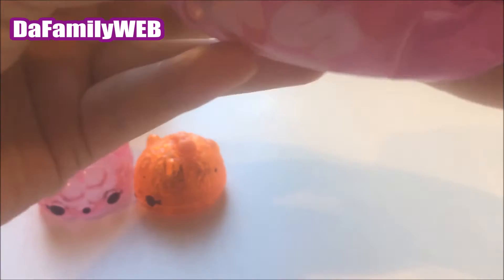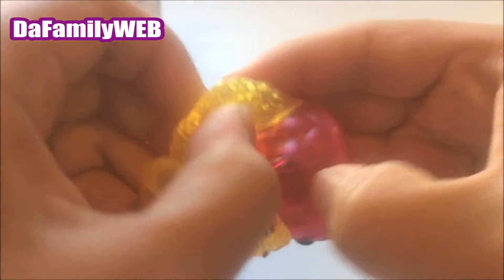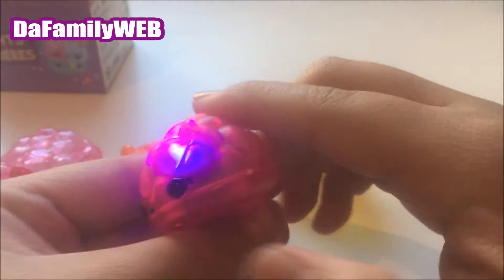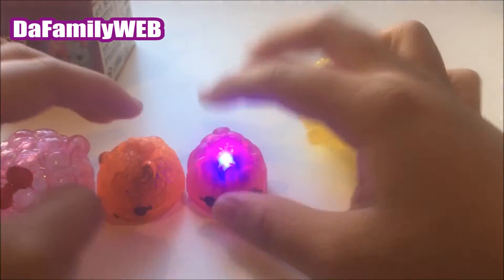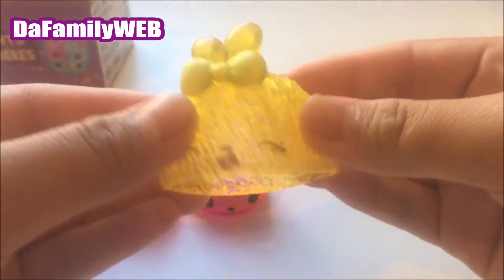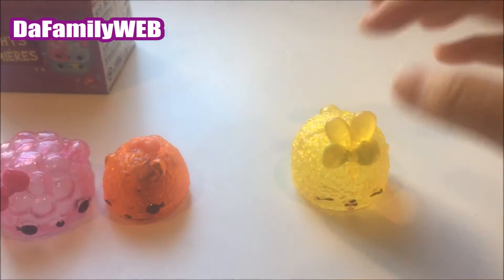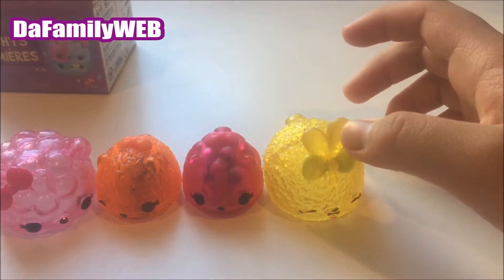Inside this one — wow, this one looks like some sort of fashion show one, so cute! Wow, this is the same thing but except pink. So we have this one, and this one smells like lemon, and this one smells like cherry, strawberry, or grape.